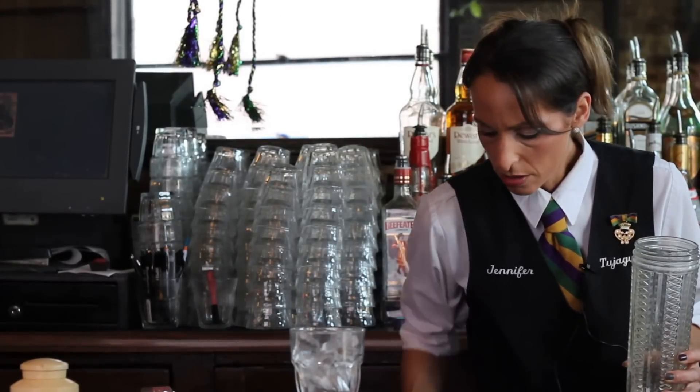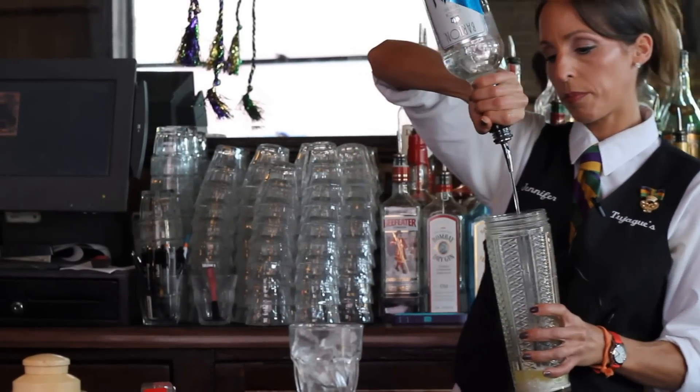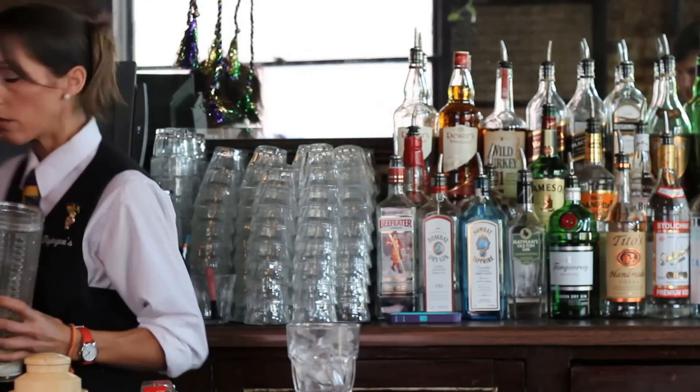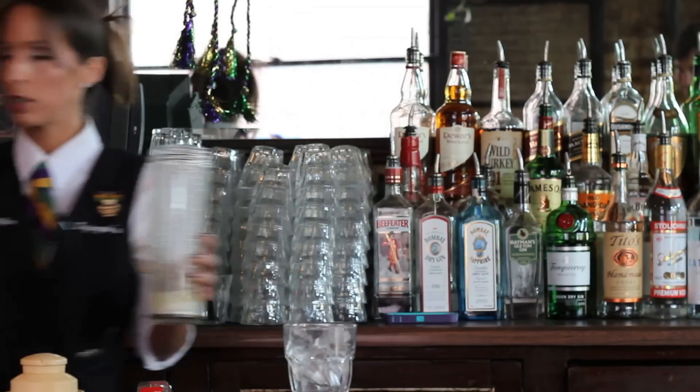Of course our gin — we're going to do a three-count pour of that. Come around here and get a little triple sec.